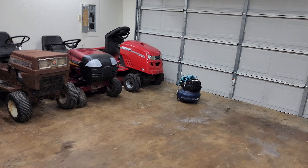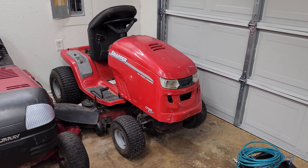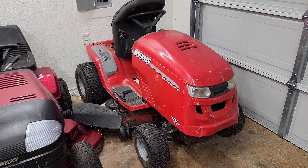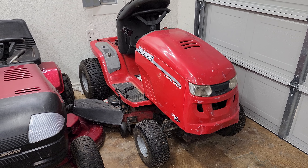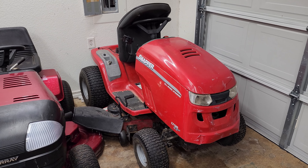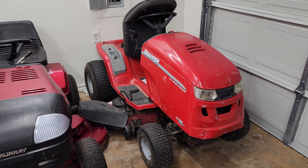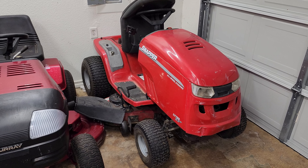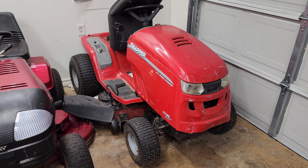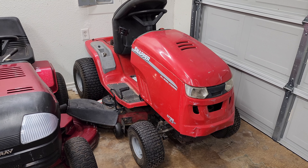We'll start here at the end. I don't think I've shown this one yet, but this is a Snapper all-wheel steer. It's basically a Murray — aside from the hood and dash, really. Briggs & Stratton bought Murray in '05 and they went bankrupt. They decided to use the platform on other brands like Snapper, and I think they even did Allis-Chalmers versions. This is an all-wheel steer — the back tires turn with the front tires. It runs, drives, mows. It needs some work, but I've been mowing my yard with it, so pretty neat little mower.